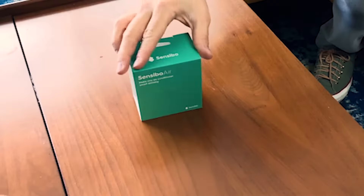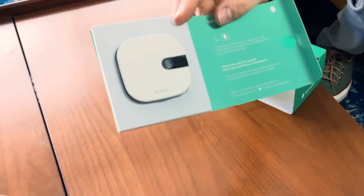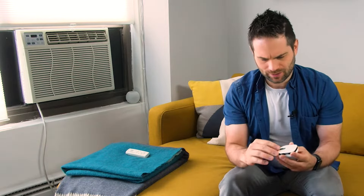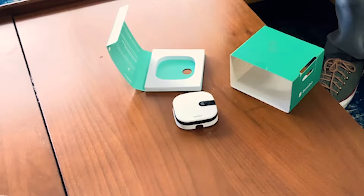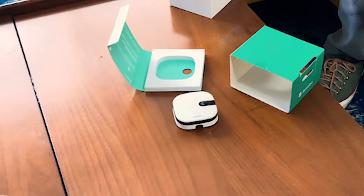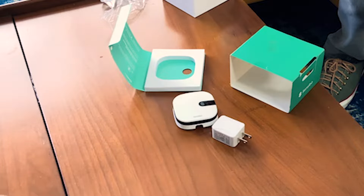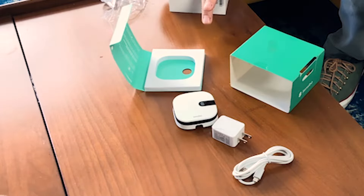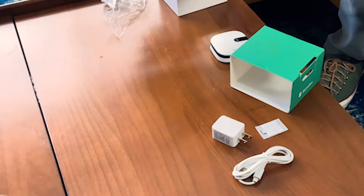First things first — this is what it looks like. Say hello to your smart sensing AC. I know the box is small but the little thing inside is even smaller. It's teeny tiny. This looks like the unit itself. It's got a little plastic protector. Some other stuff in the box — a power plug. They ship worldwide so I'm assuming they'll send you whatever plug you need for your region. And then a power cable — pretty standard USB style. And there's a little thing of double-sided tape.